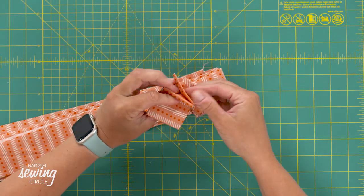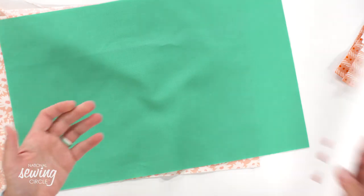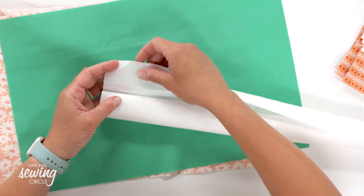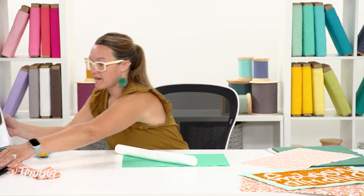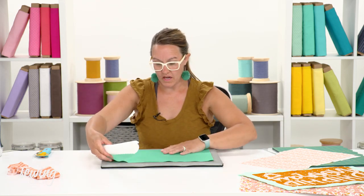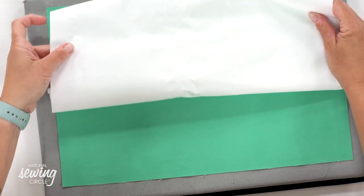I have my four strips for the front and four strips for the back all ready to go. Now I'm going to iron on my interfacing. Every interfacing is a little bit different, but interfacing is basically a thin glue that gets activated from the heat of your iron. It looks like this webbing material that appears to be on the back of parchment paper. I'm simply going to iron my interfacing onto the back side of this aqua green color. I've pre-cut my piece to be the 11 by 17 piece.